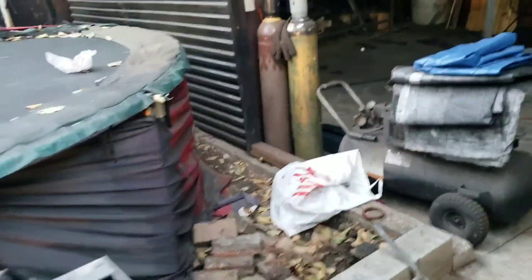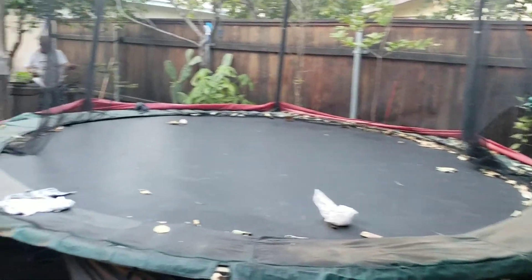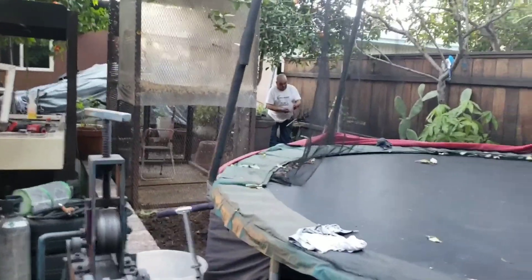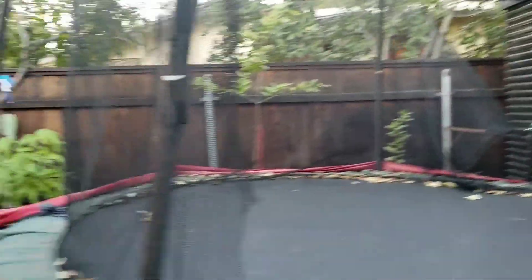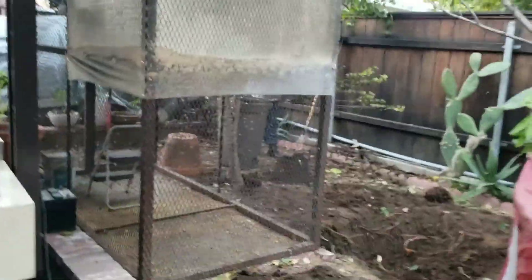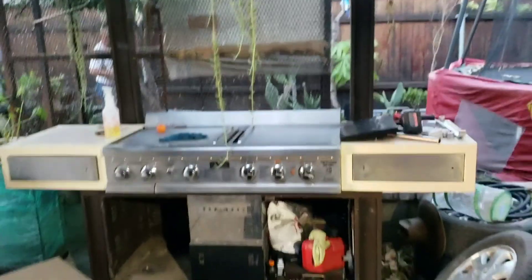We're gonna start part one of building a soon-to-be grill outdoor kitchen. Today I'm gonna take out this one — I think there's a tree down there. There's some landscaping work, and I think we're gonna paint some bits of this grill because we're gonna use this grill for the kitchen.